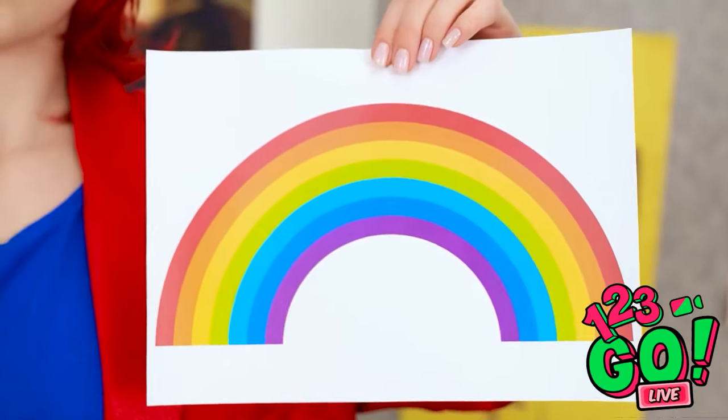I want you to paint a rainbow, and it better be good. I love rainbows. I don't do colors. Who's laughing now? I can't wait to get started — there's just something magical about them. He's such a nerd.